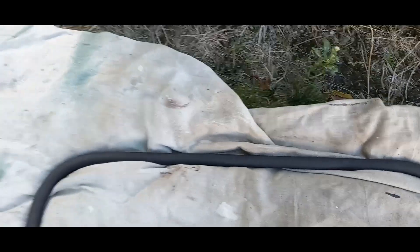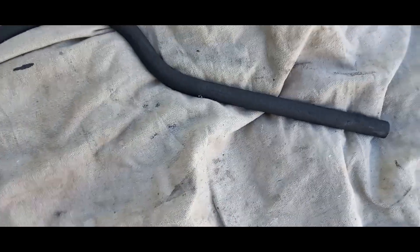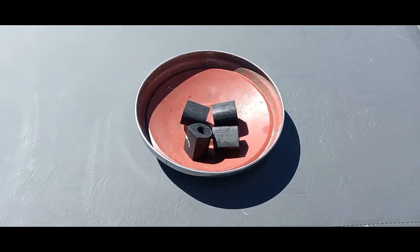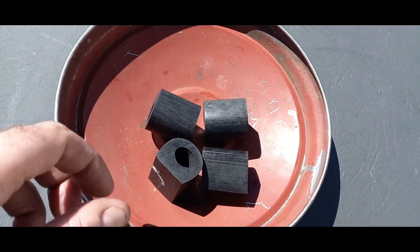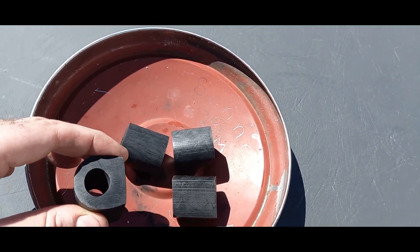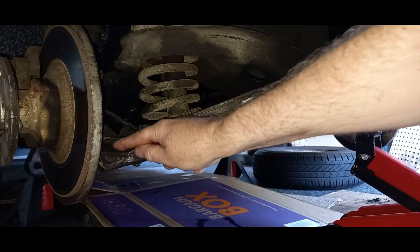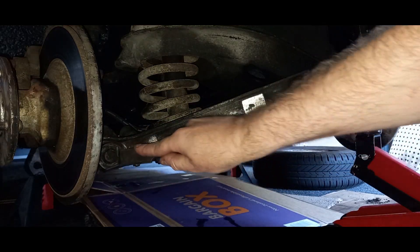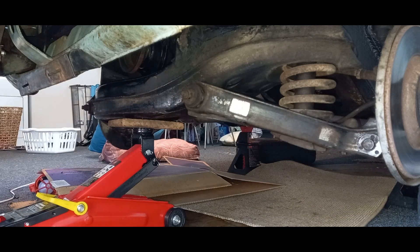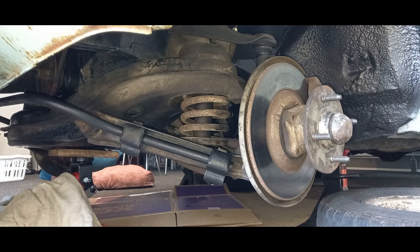I've cleaned up the sway bar and put some engine paint on it just to protect it and tidy it up a little bit. I've also done the same for the clamps. I've got the bushes sitting out in the sun to heat up and soften them, because the bar is 19 millimeters and the bush is 19 millimeters.